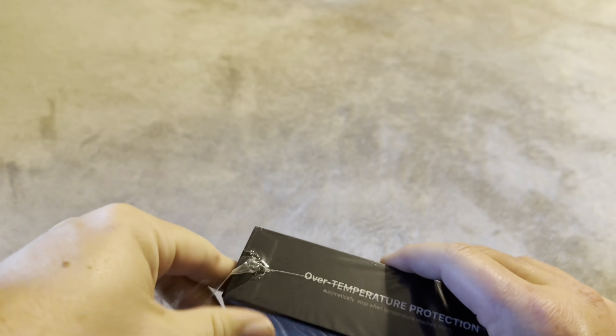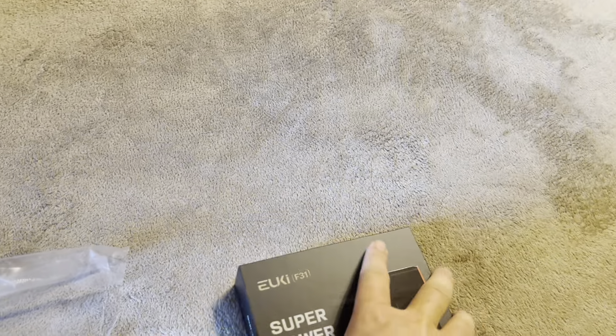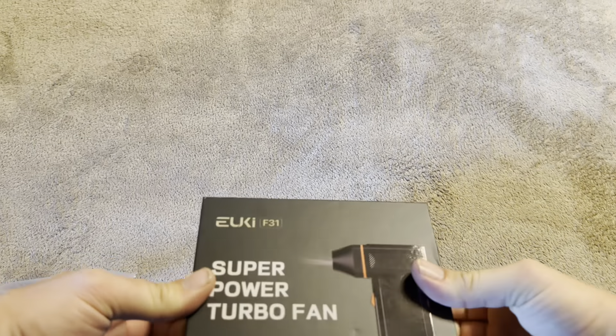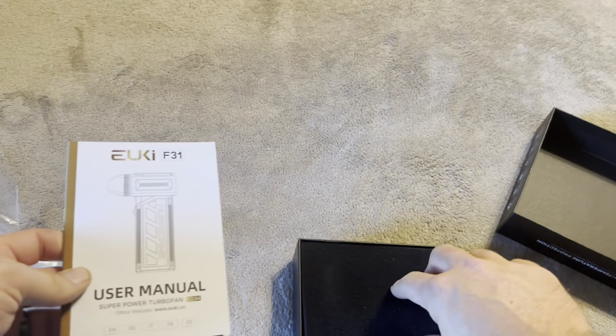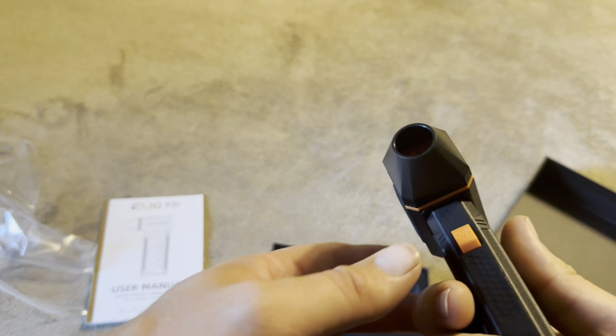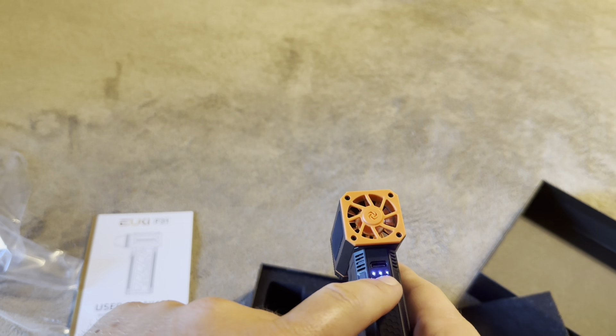Today I'm going to be reviewing this Euki super powered turbo fan — it's supposed to be like an air duster. This was recently sent to me by the brand, so I'm going to open this up, show you everything you get inside, and then test it on some dust and dirt. I might try it here inside the house and also on some vehicles — like dusting off a dashboard. We've got the user manual here.